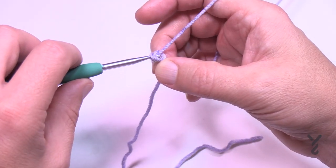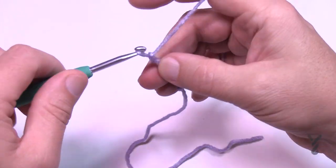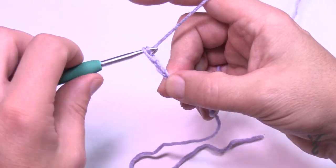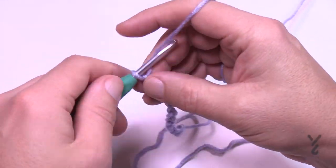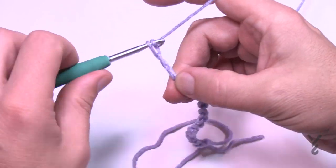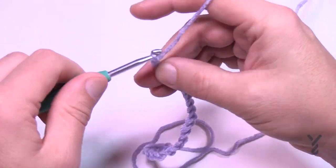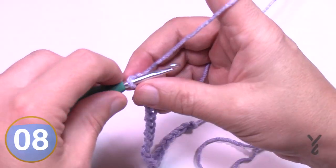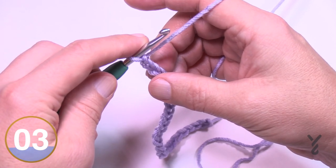We're going to start with a slip knot, then chain 32 as stated for the scarf, or you can do multiples of six and add two at the very end. I'll chain six to start a mini swatch — if the width isn't enough, add another six, and so on, until you're happy with the width. Once satisfied, just add two more to have the balance. Or just chain 32 and not worry about it.